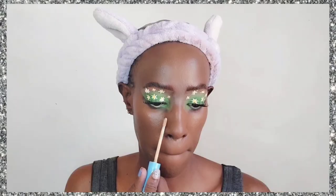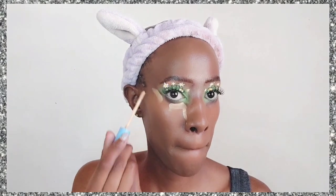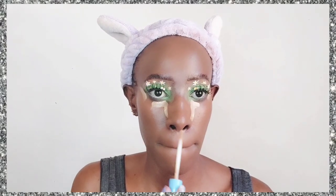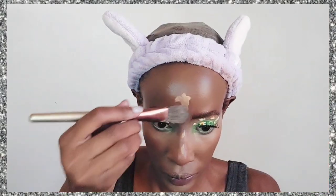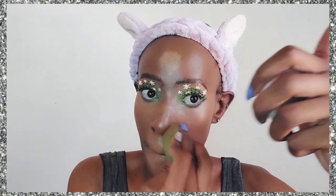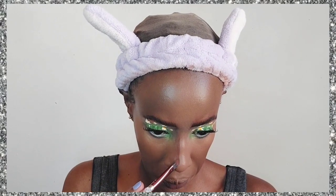I'm going in with a beauty blender and blending thoroughly until I'm satisfied. Then I'm going in with the Rimmel Kind and Free Concealer to highlight certain areas — my under eyes to remove any darkness, and also around my mouth to remove any shadows. This step requires both a brush and a beauty blender for me; I've never gotten over using just one tool for this step.